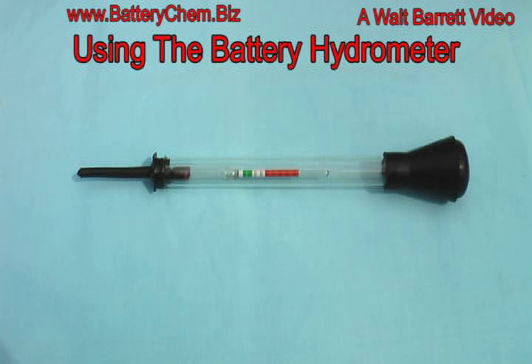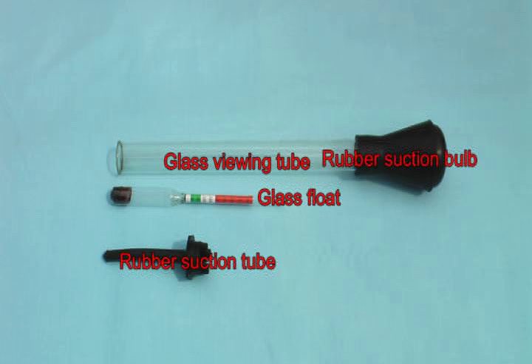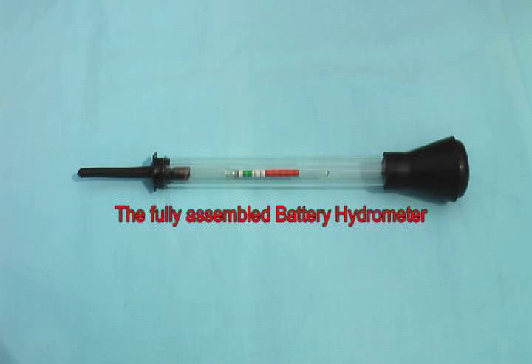This is a battery hydrometer. It looks like this when it's assembled. When you first unpack it, it looks like this. It's glass, it's delicate, and you have to handle it very carefully. The parts are the glass viewing tube, the rubber suction bulb, the glass float, and the rubber suction tube. Here is the unit again fully assembled.